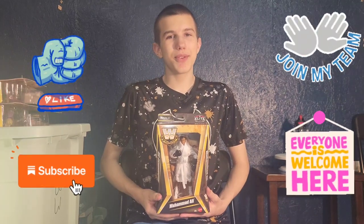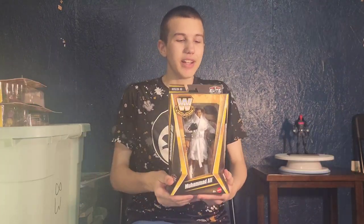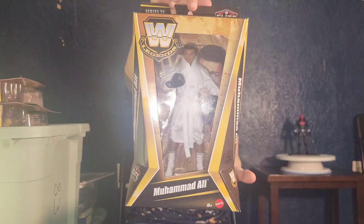Hello friends, this is Funky Play Brothers, and please remember to subscribe to our YouTube. Today I'm unboxing and reviewing WWE Legends Elite Series, Series 22, Muhammad Ali by Mattel.